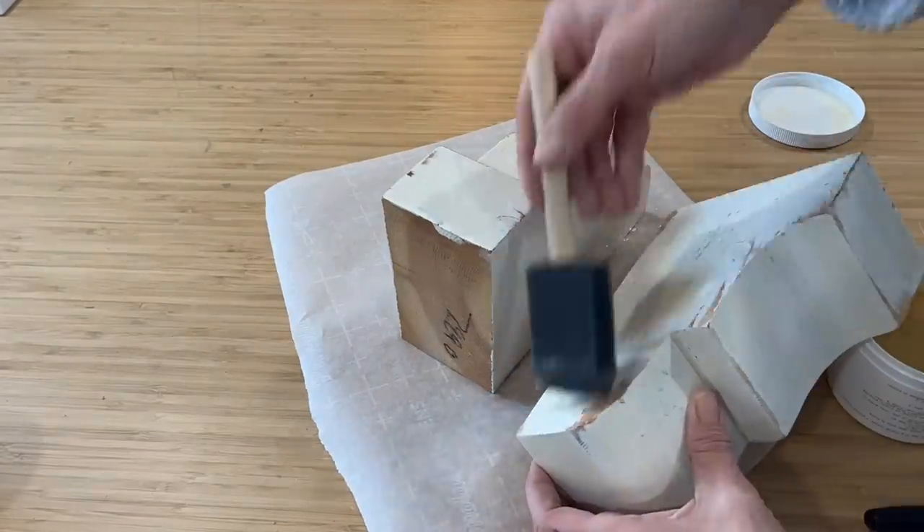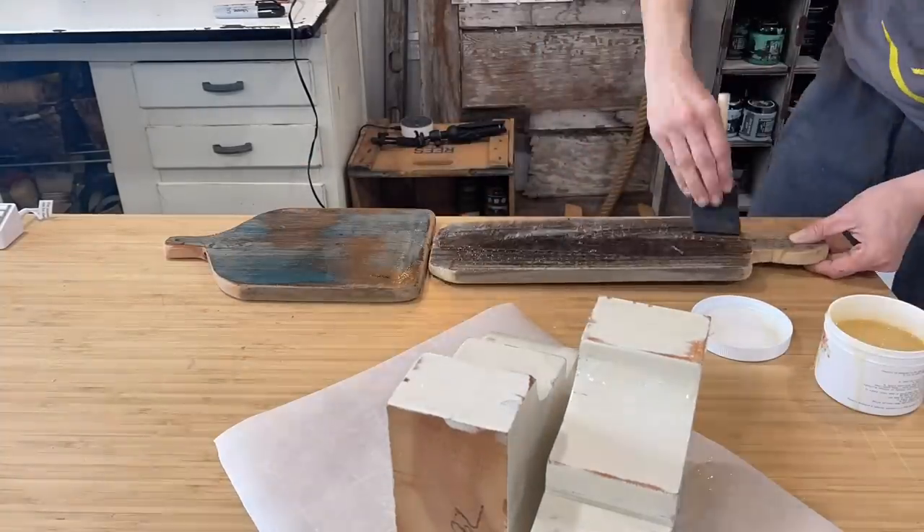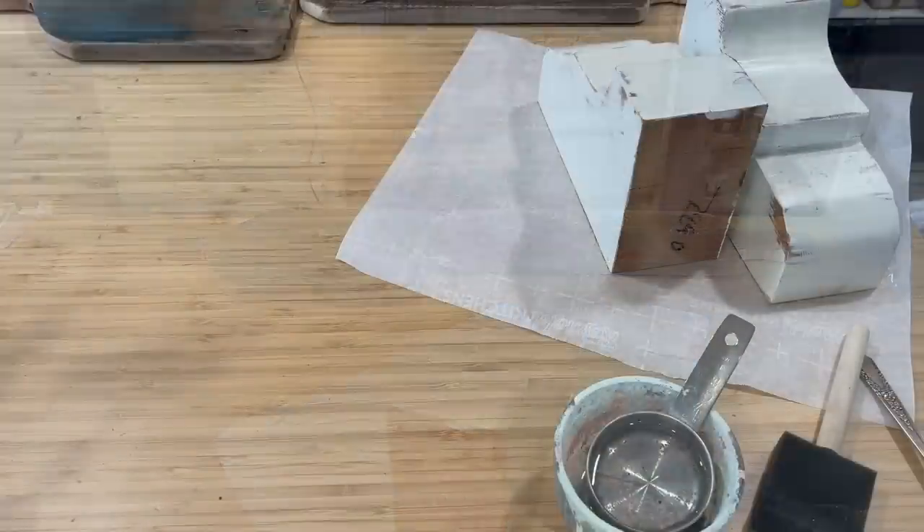I put on a decent amount because I really wanted my crackle to show, and I went ahead and added a little bit to a couple of my weathered wood decor boards as well.